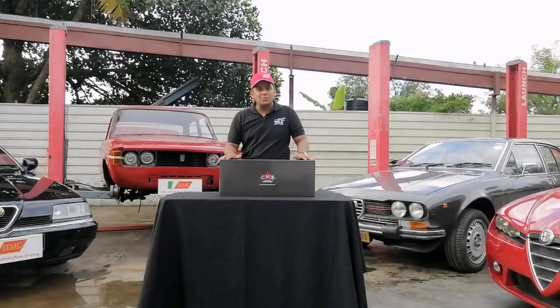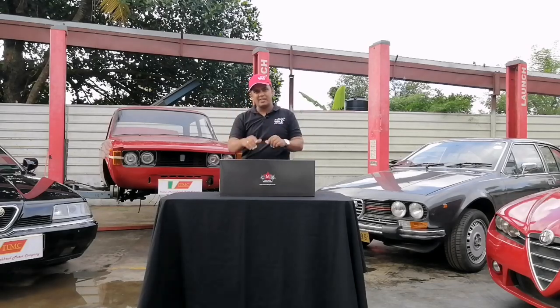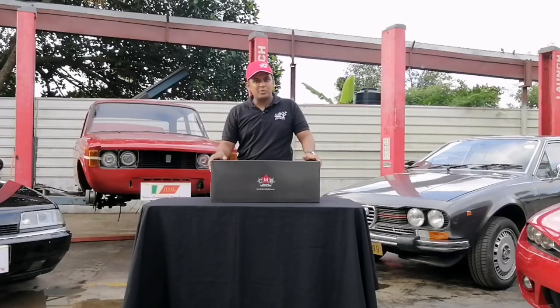Italian thoroughbreds. So when you talk about Italian thoroughbreds, what comes to mind? Ferrari, Fiat, Alfa Romeo — these basically come to mind.